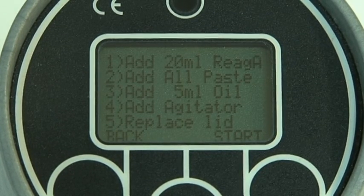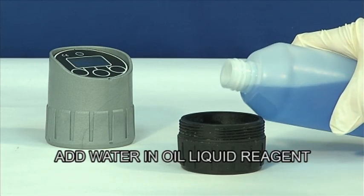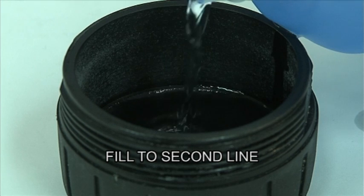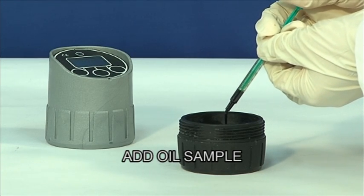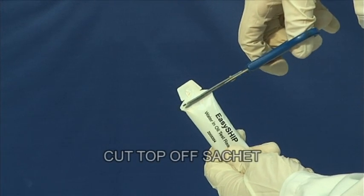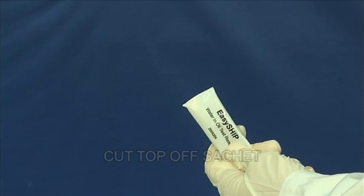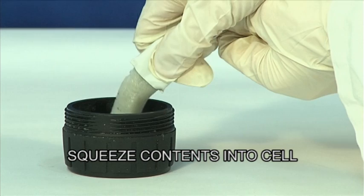Begin the test by following the on-screen instructions. Wearing your gloves, add the water and oil liquid reagent up to the second line inside the cell. Add the required amount of oil sample. Carefully open the sachet of Easy Ship and squeeze the paste into the cell, then add the agitator.